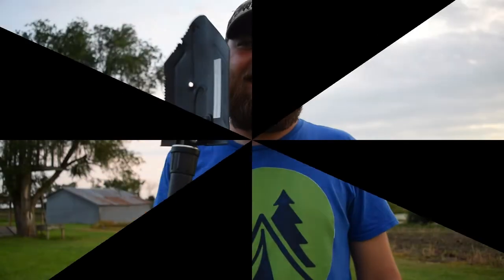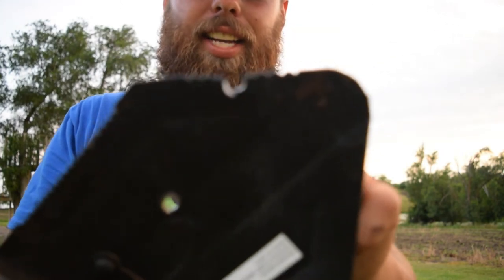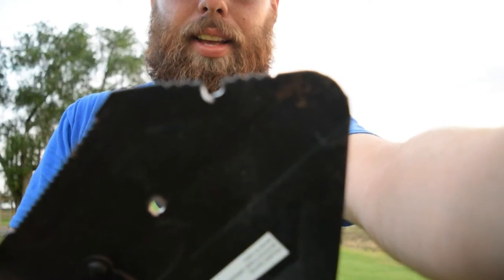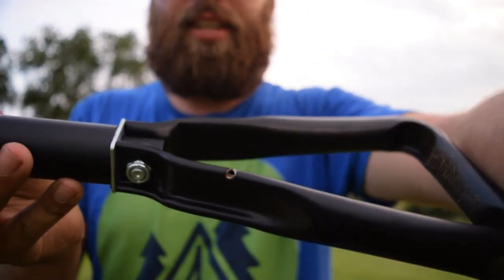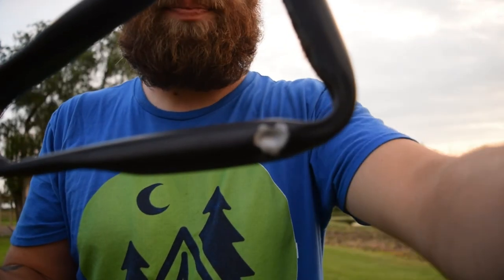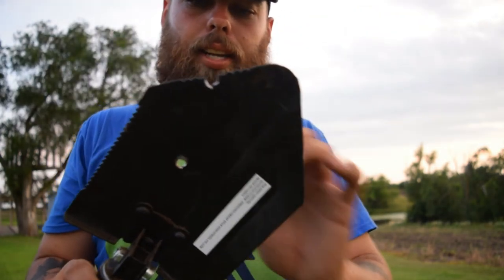All right guys, here is the damage. We're going to take a look and see what the 5.56 round did. I think it went in the dirt and nicked it right there, as you can see. There is the first one, there is the second one, and then we nicked it right there on the handle. I think when it came up out of the dirt it hit it again, and so that's what it will do — nice, clean entry and exit.